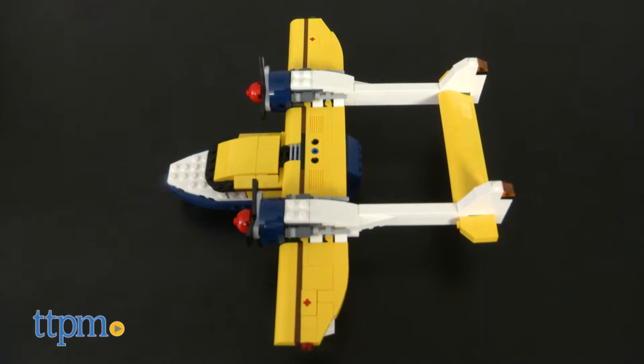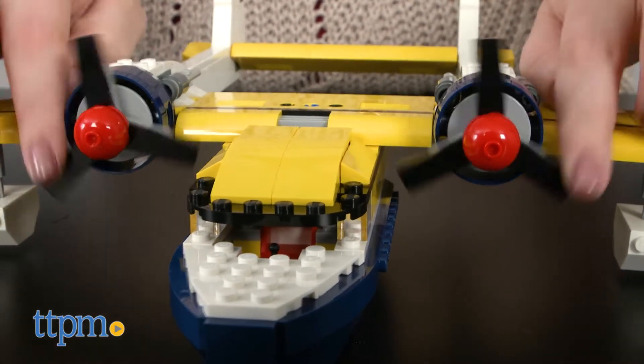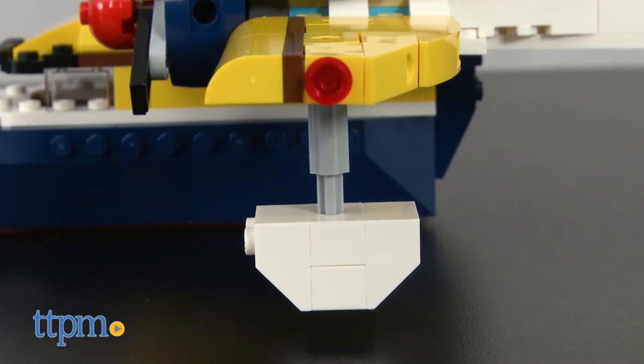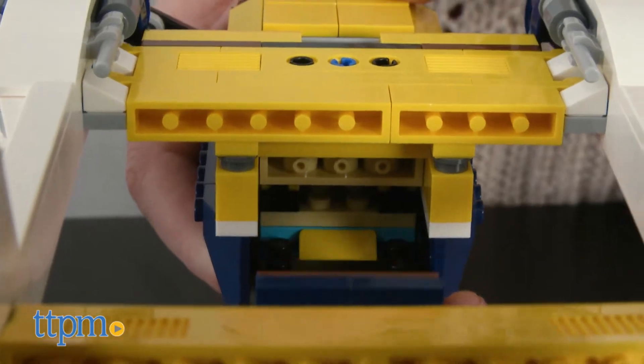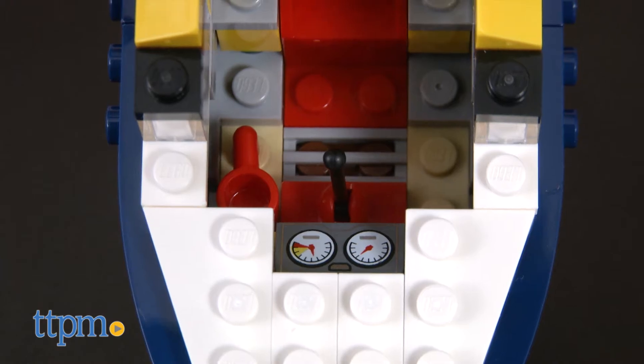You can only build each model one at a time, and we've built the main model, the seaplane. It has twin engines with spinning propellers, an adjustable elevator, pretend landing floats, an opening cargo hatch in the back, and an opening cockpit with detailed dashboard, coffee mug, and map.